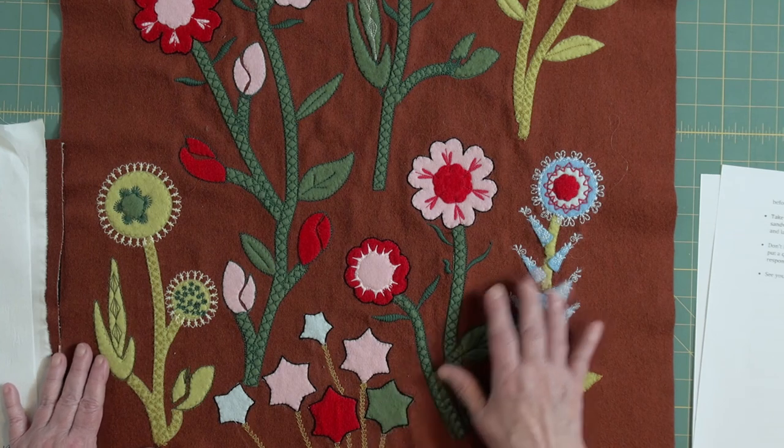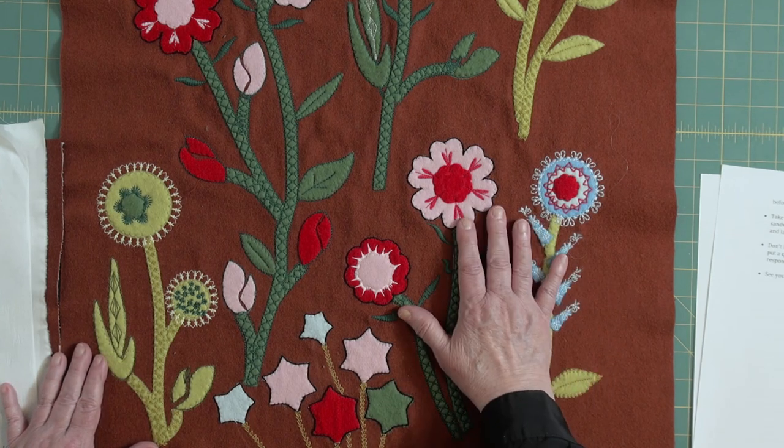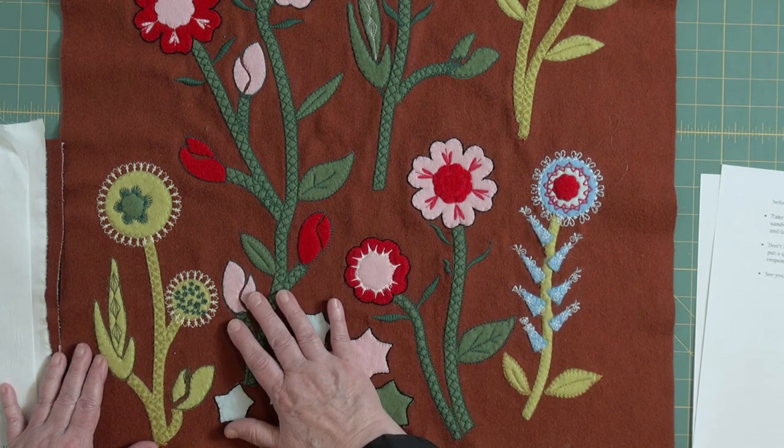Take a look at the whole piece now. It's ready to sandwich and quilt and bind, but we'll do that in the third video. Don't forget to subscribe and like my video. And if you put a question in the comments, I will likely see it and respond. See you next time.